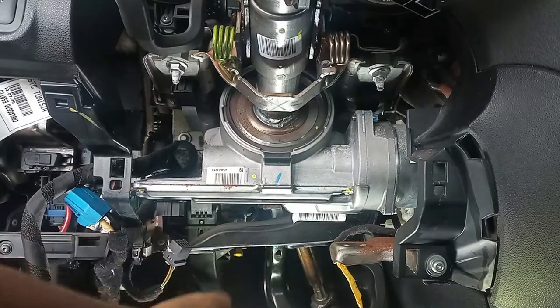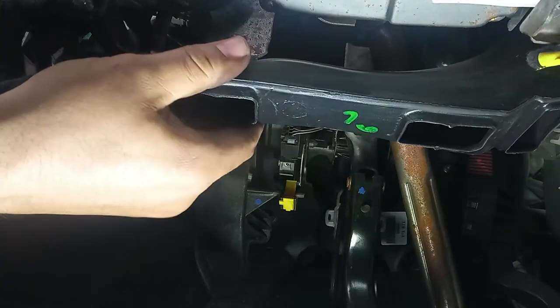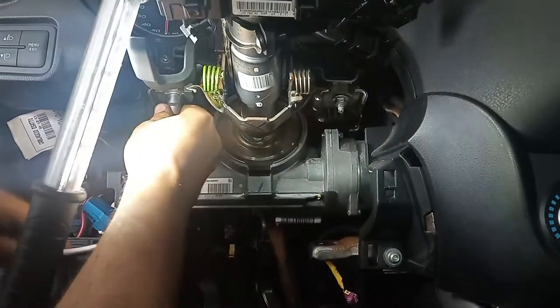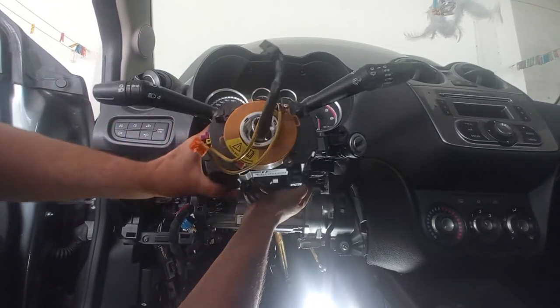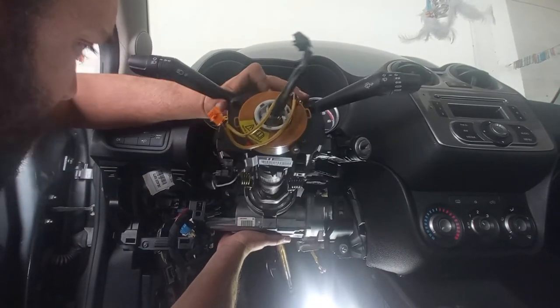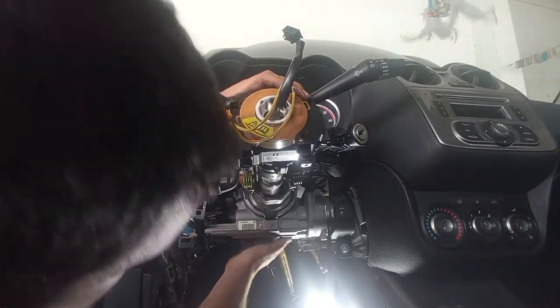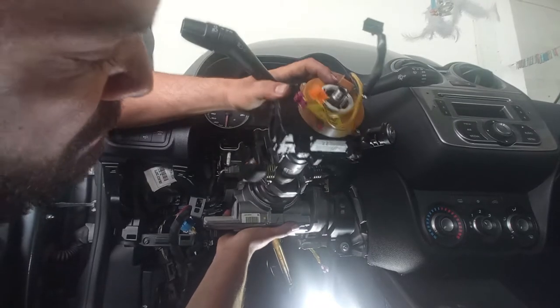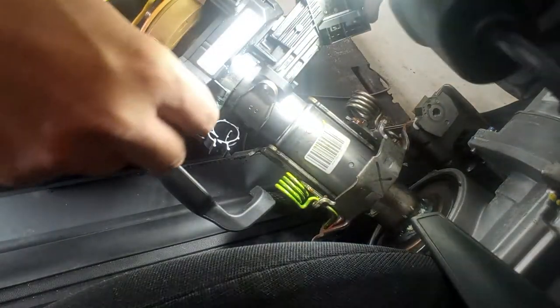Now we have two 10mm nuts, and possibly two more on the back. I have this conduit to remove for better access — Torx 25 here. I just pull it. Now I have a bolt over there and another one on the other side — 13mm head. I'll try to pull this out without harming yourself. This is very heavy. Not to be damaged during transportation, I will also remove this command block — just a 5mm hex.